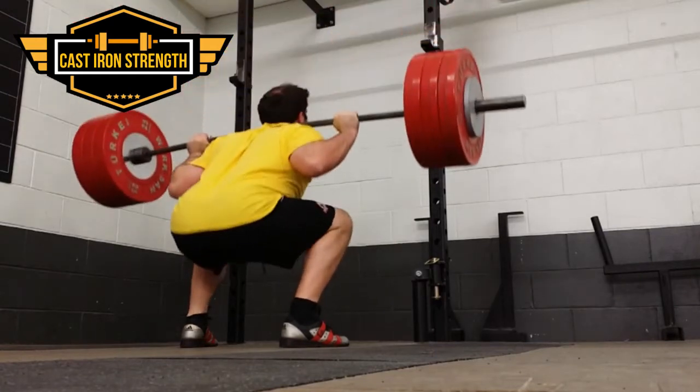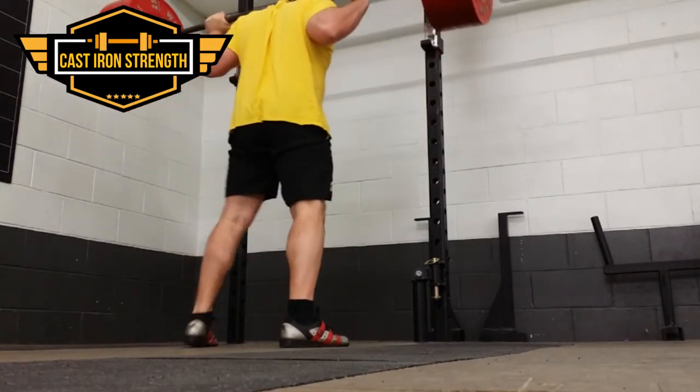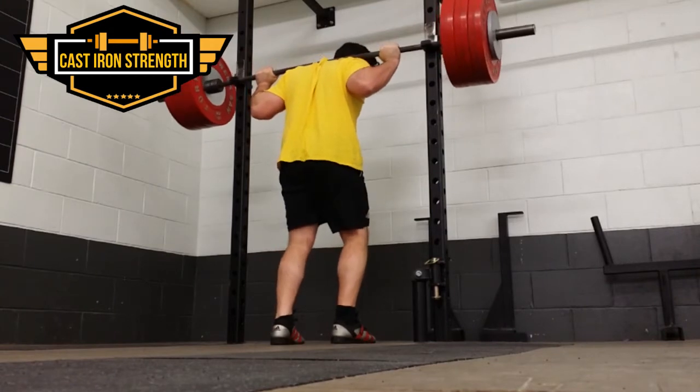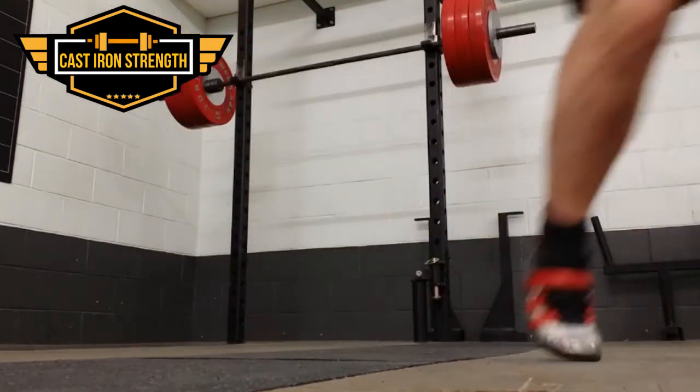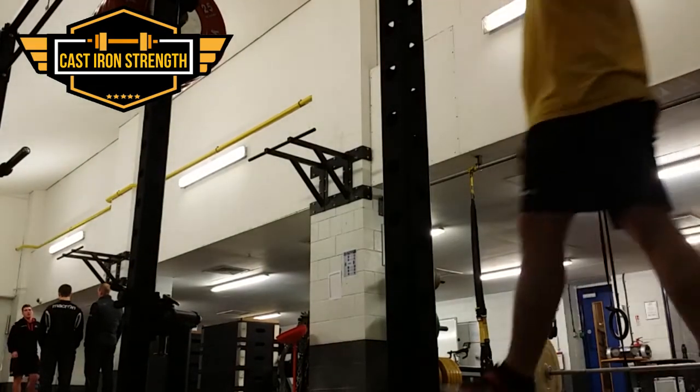Today we started off with a warm-up, then went 180 kg for 3.3 on the squat. The form was a bit messy — losing a little bit at the lower back at the bottom, which is kind of surprising because I'm doing a lot more flexibility and mobility work at the minute.